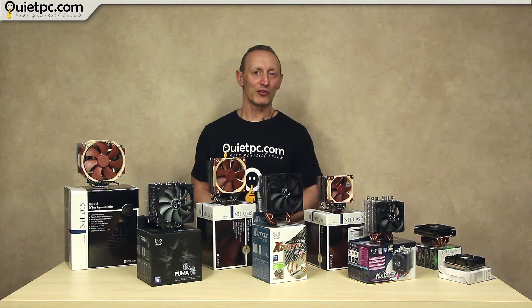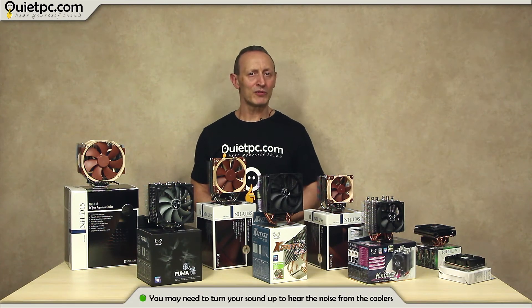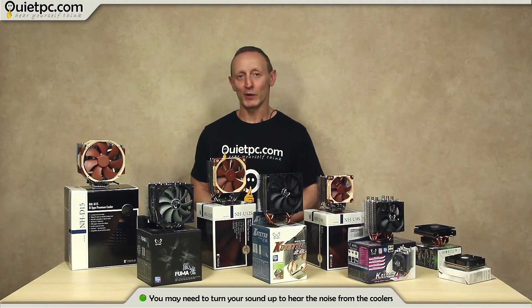Remember that all coolers will be noisy at full speed, but for the most part if chosen correctly with a bit of cooling headroom for the processor you have, the coolers you are about to hear should rarely if ever reach full speed. Remember this is subjective at best, but at least you will get an idea of how the coolers sound relative to each other.